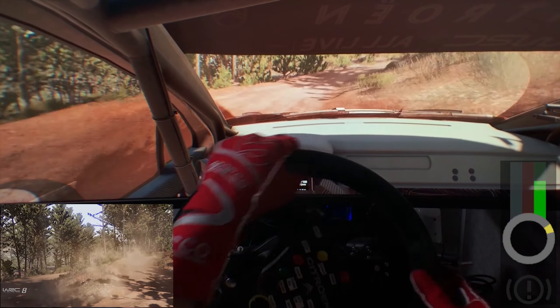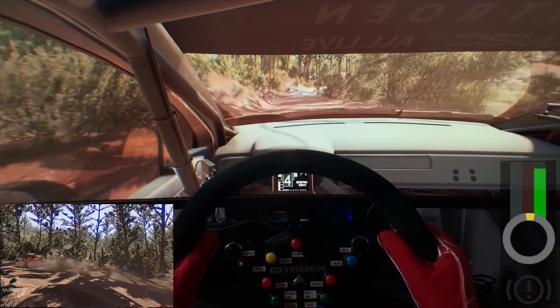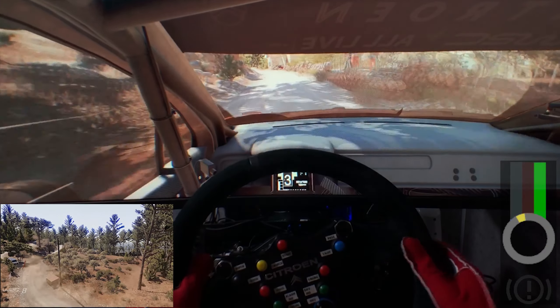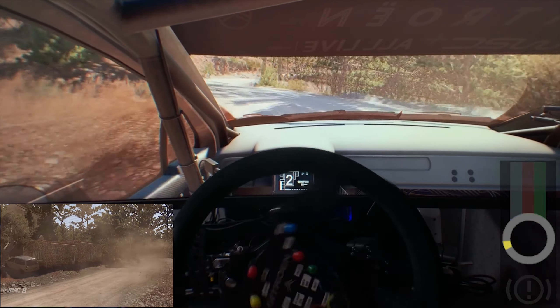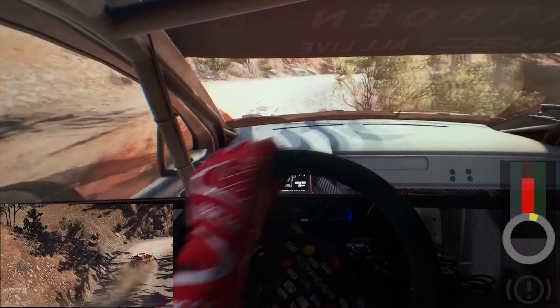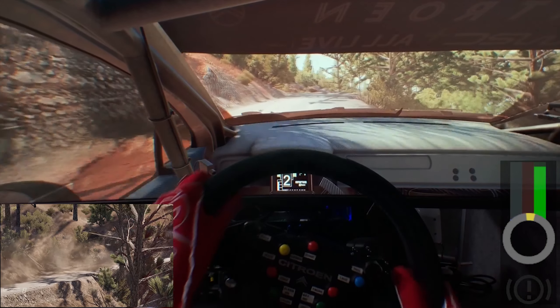And right 5, tightens. And right 5, tightens. And right 5, tightens. And flat left and right 6, tightens 3, short, very narrow.